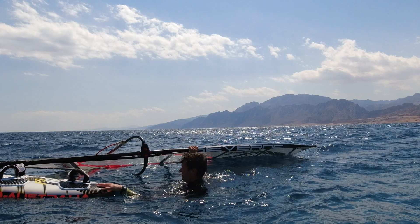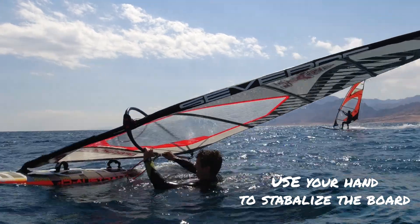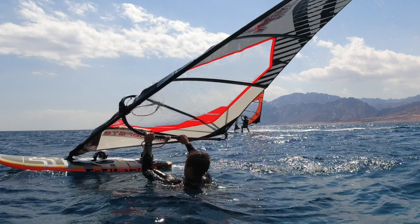The only reason I hold the board is if it's in the direction I want it to be in and I want it to stay there as I move the sail. And again we're now in the normal water start position.